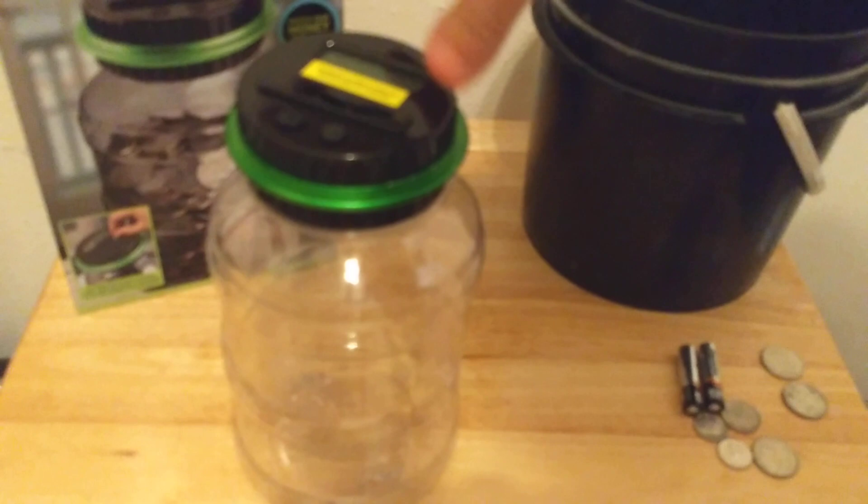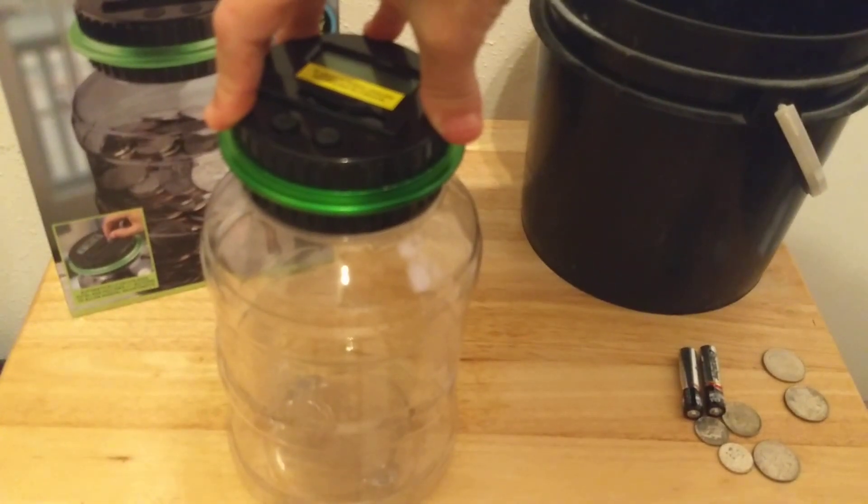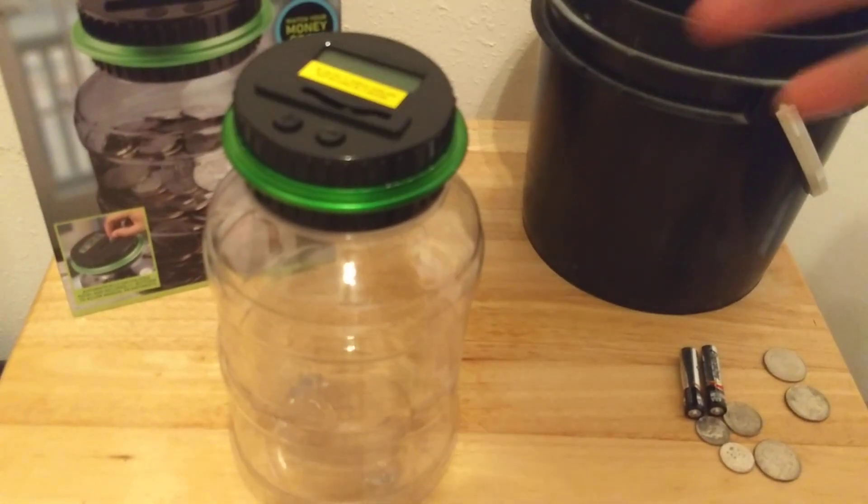The jar is about 8 inches tall, including the lid, and about 5 inches wide, so it's not real large.